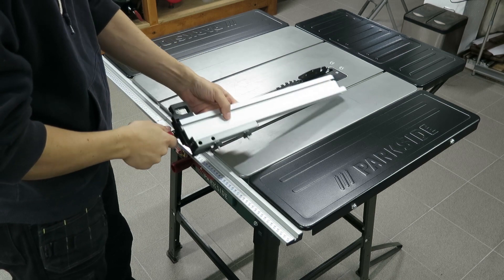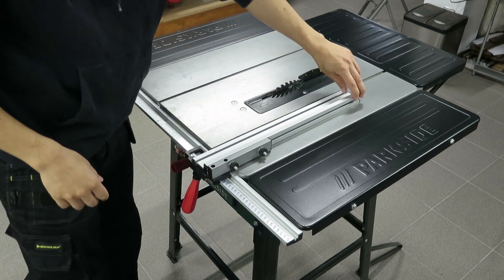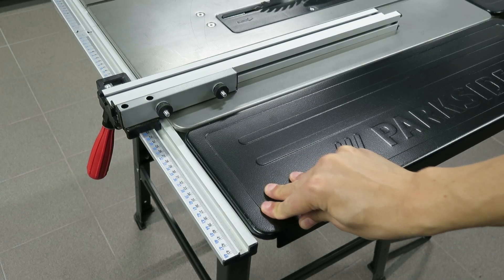This is the table saw I had and as you can see it's small, unstable and the fence is really wobbly.